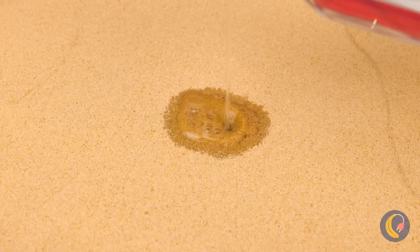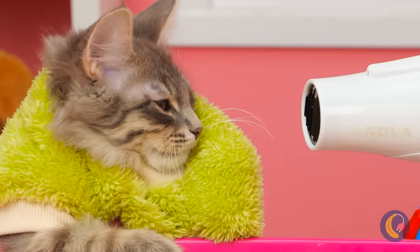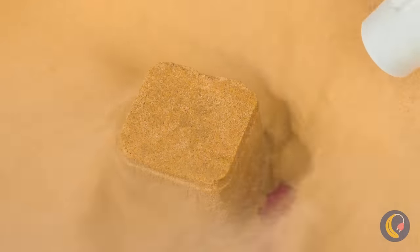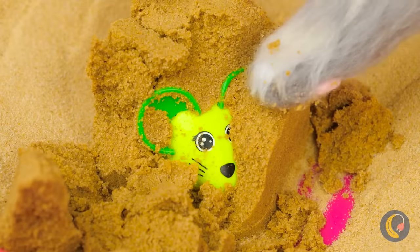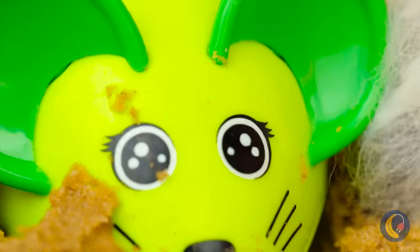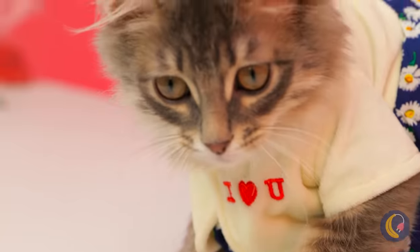Our little archaeologist is hard at work searching for treasure. Just add a little water — not too much. Now time to air dry. Time for some elbow grease. I think cats have elbows, right? A running mouse — let's see if it lives up to its name. Look at it go! No wonder it's so much fun chasing him.